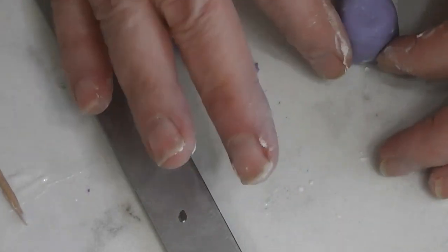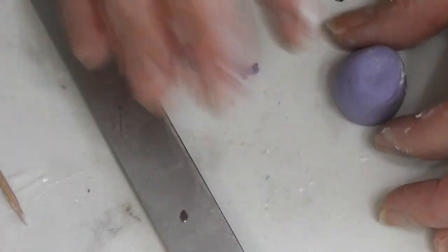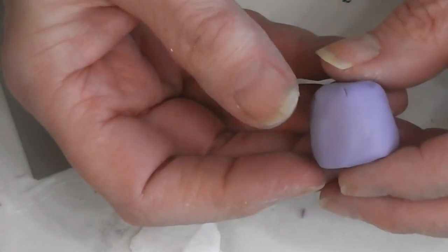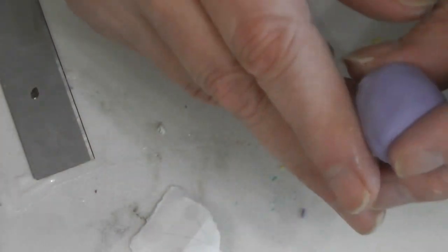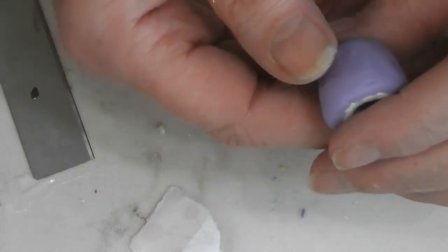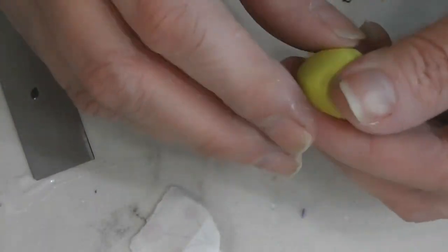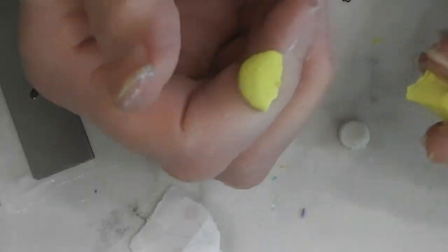I'm going to turn the camera off and spend some time really smoothing this layer of clay with my fingertip and getting the shape refined. When it's done I'll come back and show you how it looks and we'll start working on the lid. Alright, I have the purple on here as best I can — it's not exactly the shape I would like, but it's as close as I'm going to get with this clay. So I'm going to set it off to the side to bake. Now I have some yellow clay — I believe it's yellow Fimo and the original Sculpey.